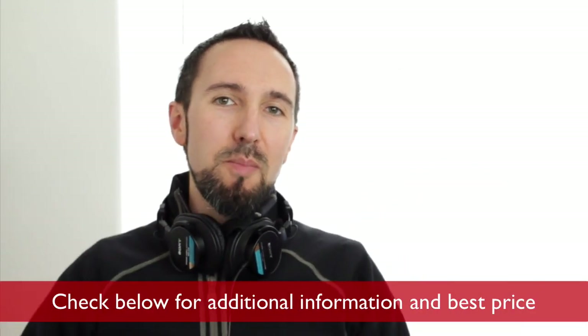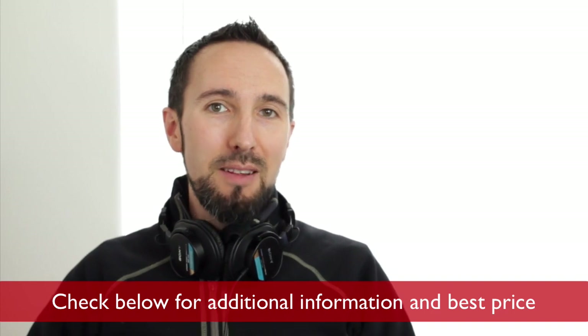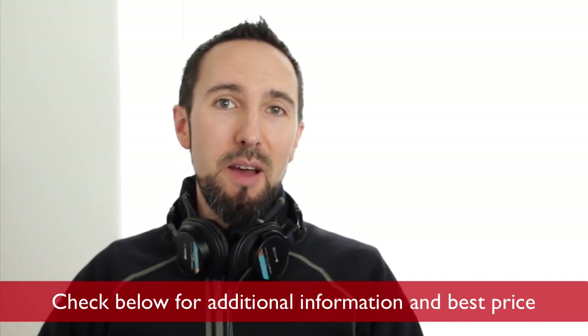Hopefully this review was helpful for you. If so, leave a thumbs up — I always appreciate that. Check below in the description for any additional information about these headphones, especially where you can get them at for the best price. Thanks for your time, I appreciate you guys watching, and hopefully I'll see you in another video.